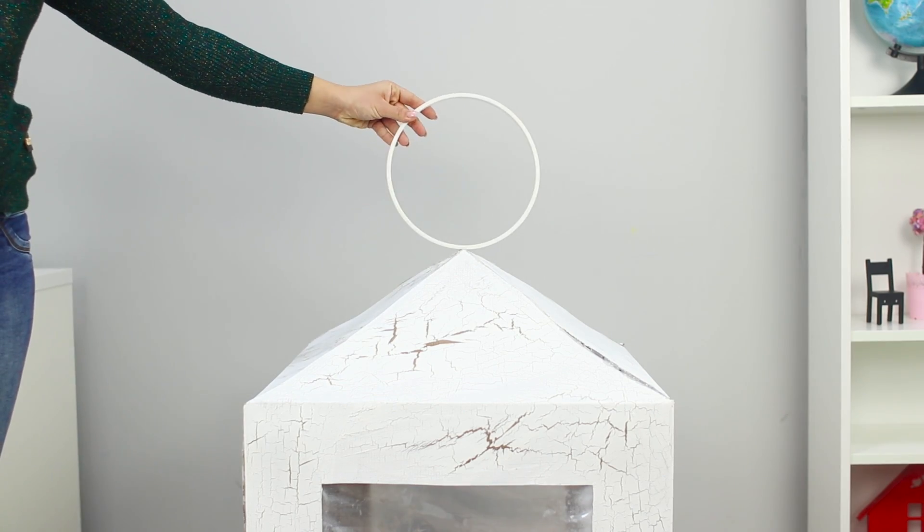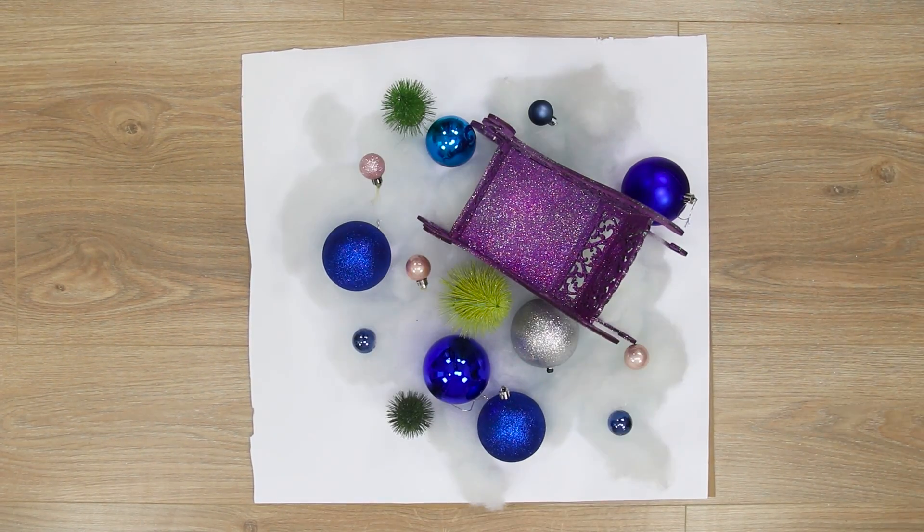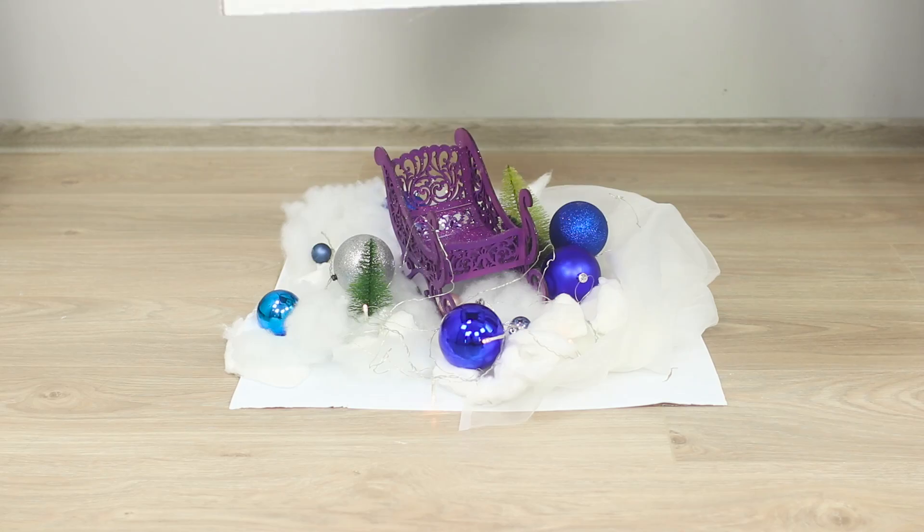Take a plastic ring and glue it to the top of the roof. Now prepare a sheet of cardboard the size of the house and decorate it with stuffing, Christmas toys, and a garland. Connect the parts together!